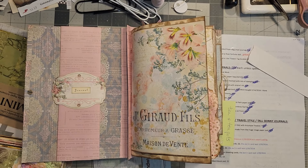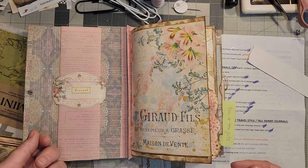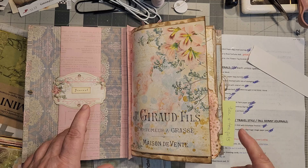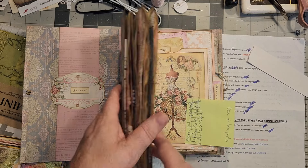Hello, Rhoda here. Welcome to my craft room. Today we're working on the butterfly journal and several of you wanted to see me sew in the signature and how I was going to do it with those five signatures that I had. So we're going to look at that and do that today.